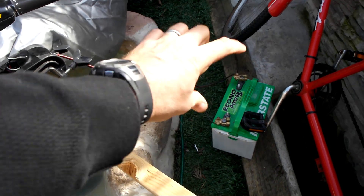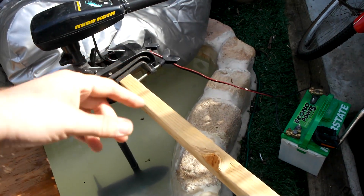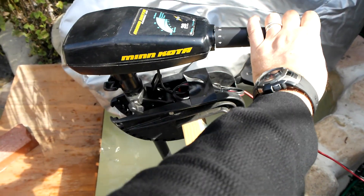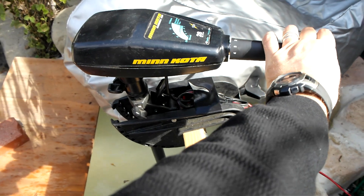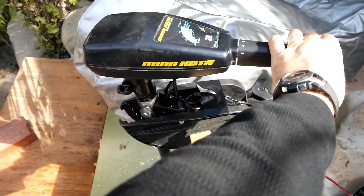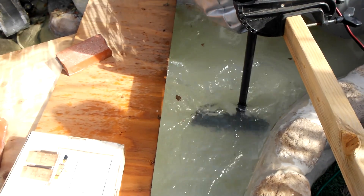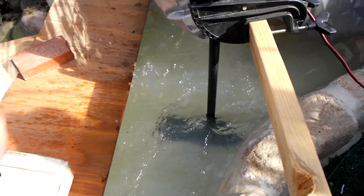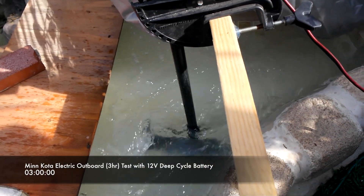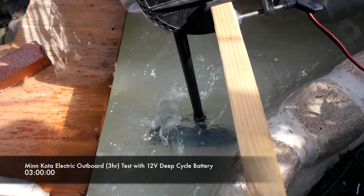We actually reversed the polarity on the battery — going forward was actually reversed, and going reverse was actually forward. We're going to do that one more time; that was sure interesting. Here now is one, and here's two. Now we have three — wow. I'm definitely seeing at least about the amount of force that it was on five at the two-hour mark. Here's four — that's about the same. Let me go to five. That's pretty easy.